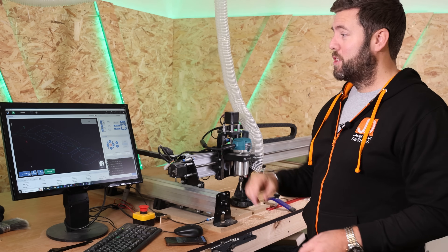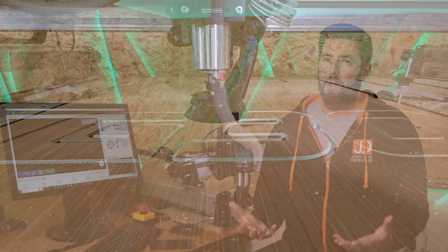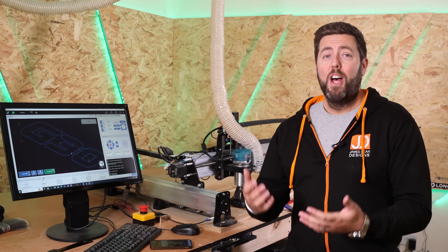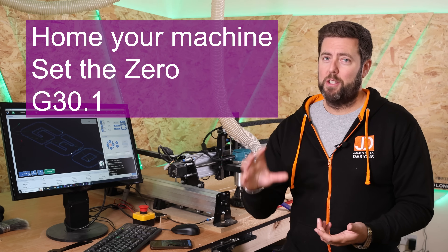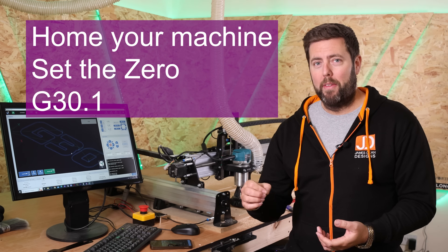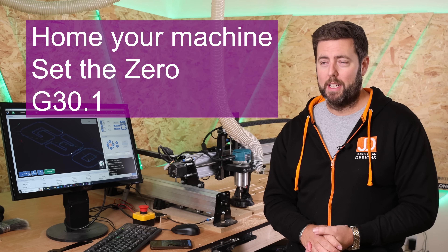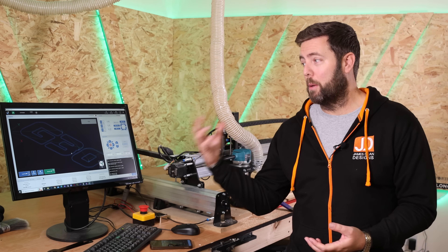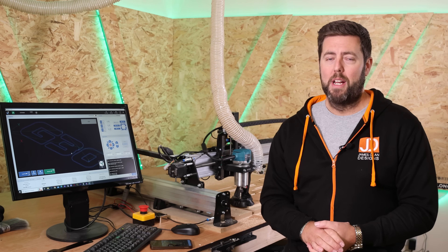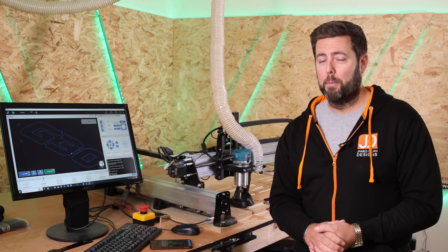Now let's get this job running and get the G30 cut out. The job is done. To summarize: start your job as normal, home the machine, set the zero, then raise it up a little bit and type G30.1 to save the new coordinates. I cannot stress to you how many times this has saved me when the computer crashed or the machine has crashed — I've just been able to go back to the start and make my life much easier.